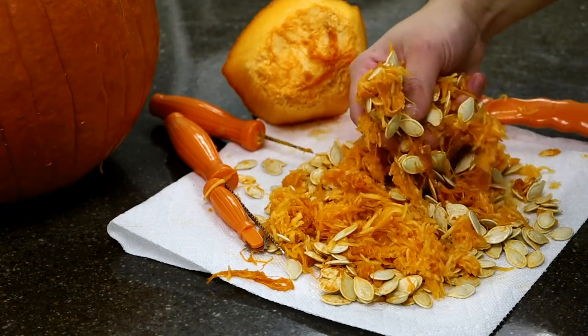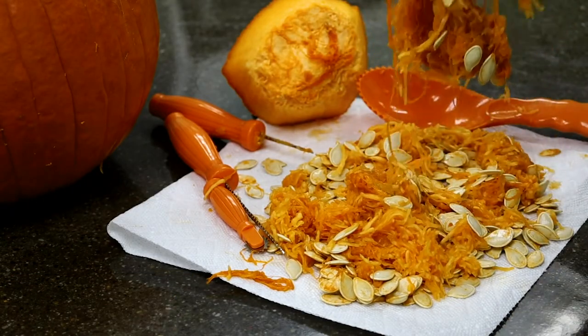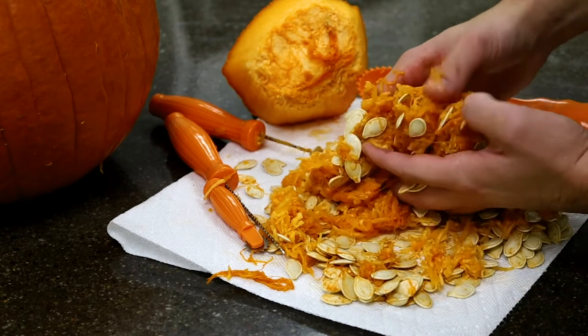Your disposal can often handle fibrous material but your plumbing afterward can really struggle with it. Disposals aren't created equal — between the horsepower and how many grinding settings it has, it varies. It's always my advice to err on the side of caution. The inside of a pumpkin is very stringy and hard for a disposal to break up, and the seeds are also very fibrous and can be hard for a disposal to break up.